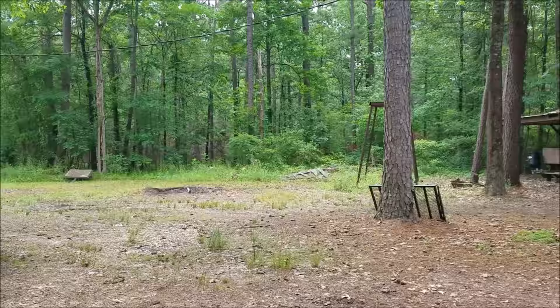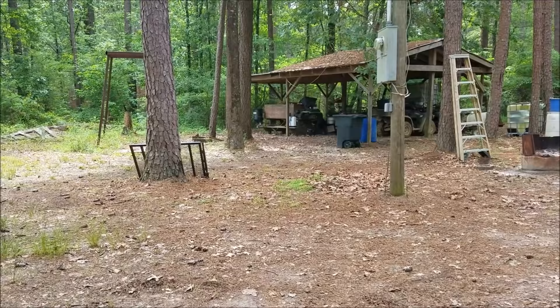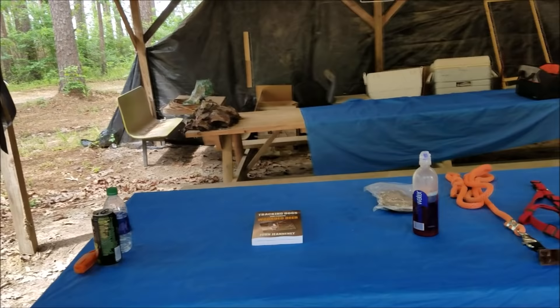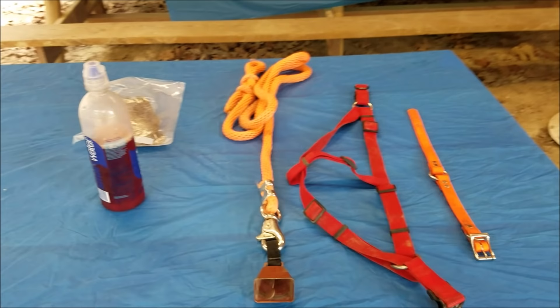Hey everybody, James here. We're out at the deer camp today checking on some mineral stations, changing some sim cards and some cameras. It's kind of a damp, humid day. I figured it would be a really good day to start doing some blood trail training. I thought it would be a good opportunity to take advantage of this time to maybe answer some questions that I've been seeing pop up on the website periodically on how to get started training a puppy. Maybe you went and got a puppy during the off season and you're just wanting to know how to get started training that puppy.